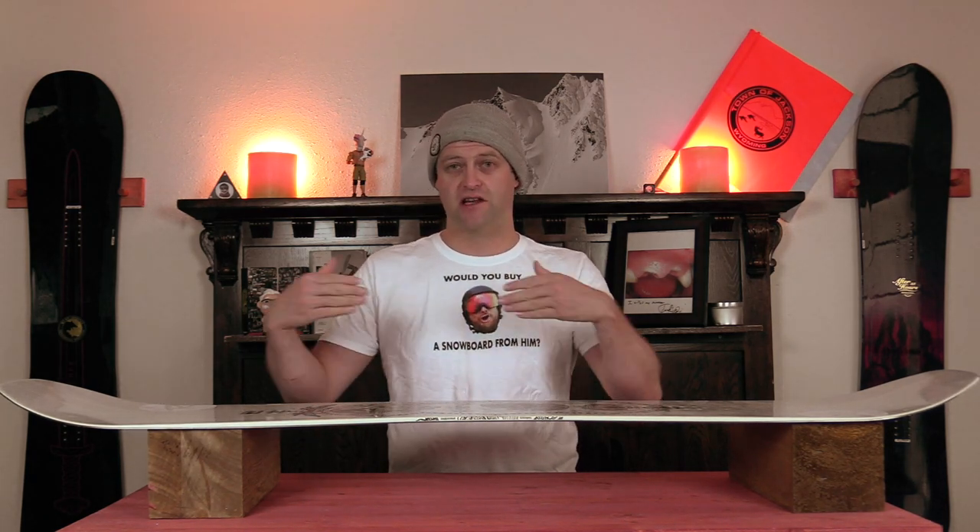Do you need serrated edges? No, you don't. Sharpen your edges, people. It's not that hard of a concept. Take care of your edges and your board will still grip. Also, if you buy a board that has a multiple radius side cut and they actually blend the radiuses together, that's the contact points. They're just blending where the radiuses meet so that they don't bump out. That's literally it.